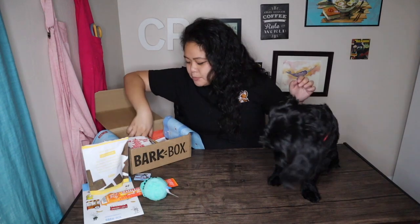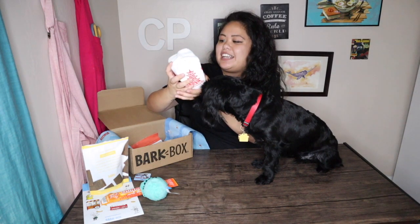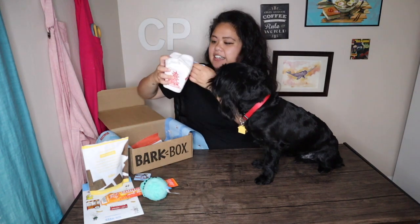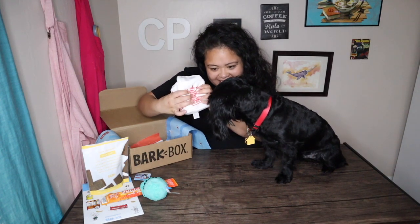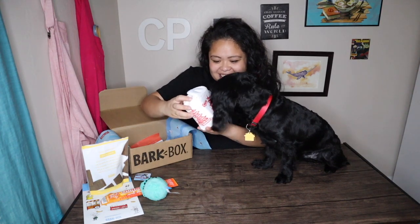I think he likes it! Let's move on — do you want another treat or a toy? You want a toy! So this is super cute — this is supposed to be like Chinese takeout. New York City famous dumplings, a cute little toy. Let's take off that tag. Oh, it's a little takeout box and it squeaks! It has a nice crinkling noise and a squeaker inside.